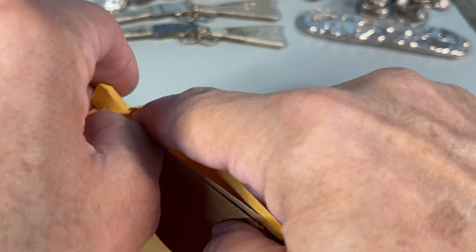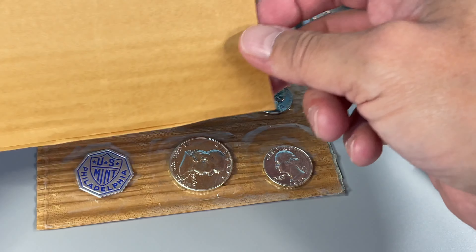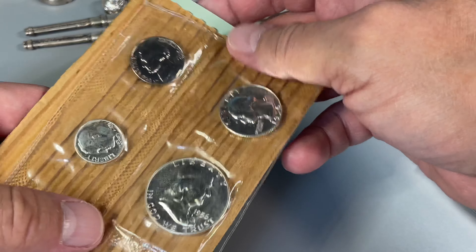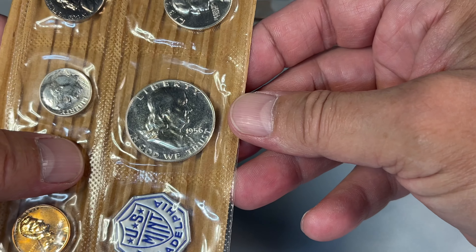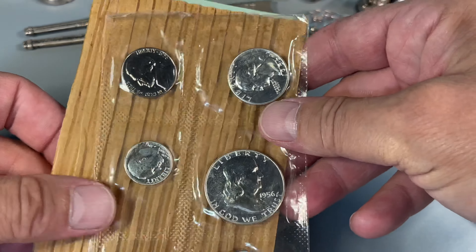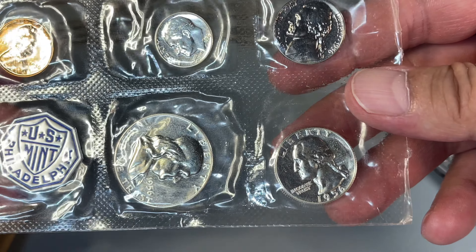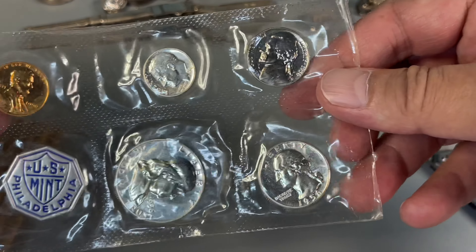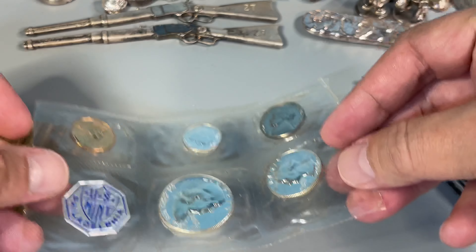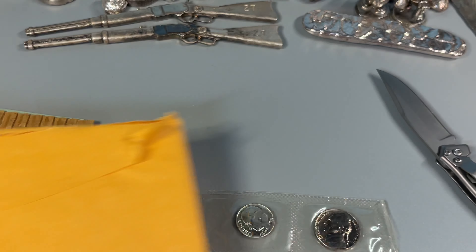Thankfully there is that extra little layer of protection. That is cool. As I suspected, it's kind of more haziness than anything — more than any kind of toning. No immediate evidence of cameo-ness. Let me get set up for closer inspection. Nothing earth-shattering here, and it's too late now — I've opened it, so it doesn't matter.